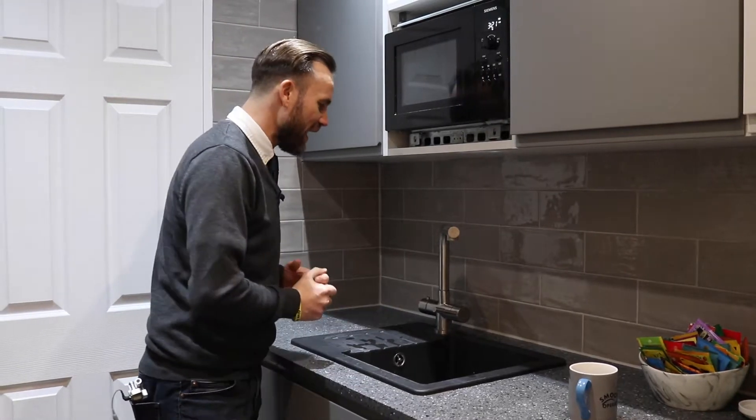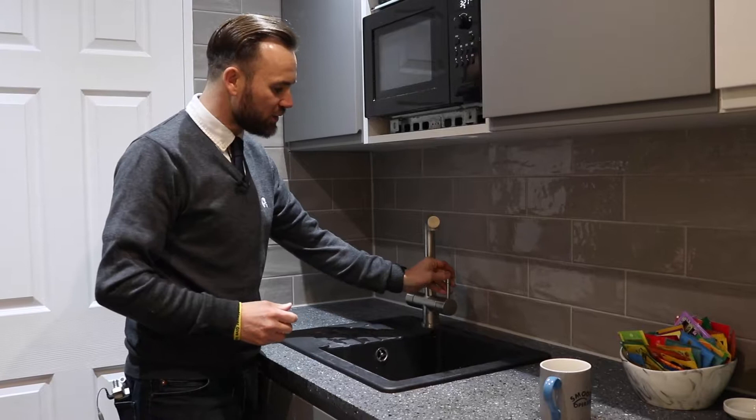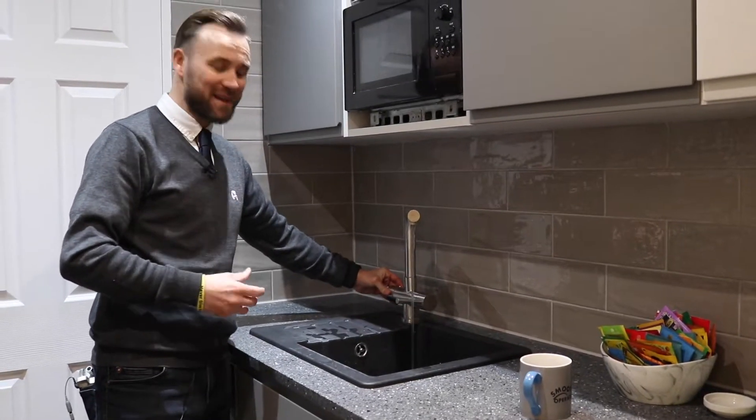So this is a Frankie hot tap which we use. What you've got here is obviously your normal hot and cold lever, so you get your standard water from that, but then just on the other side you do have a safety catch with the actual boiling tap mechanism.